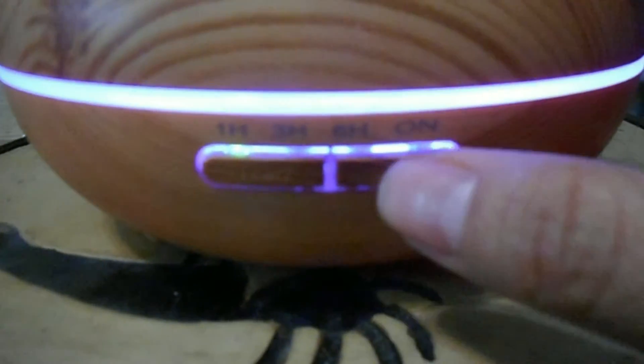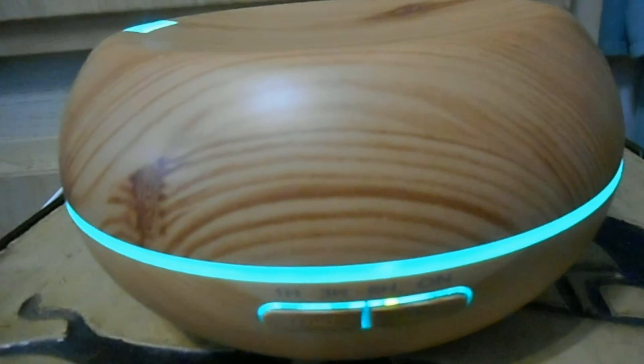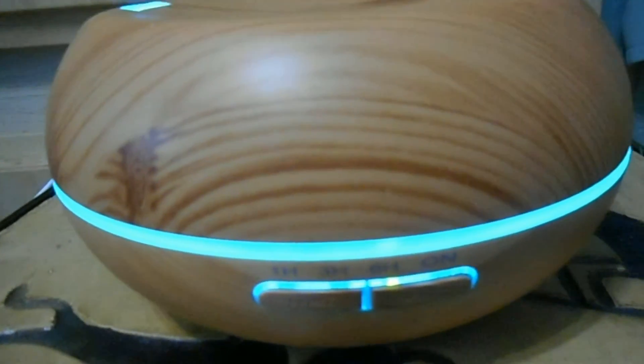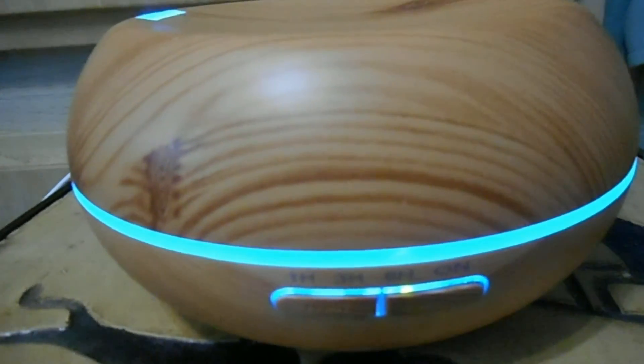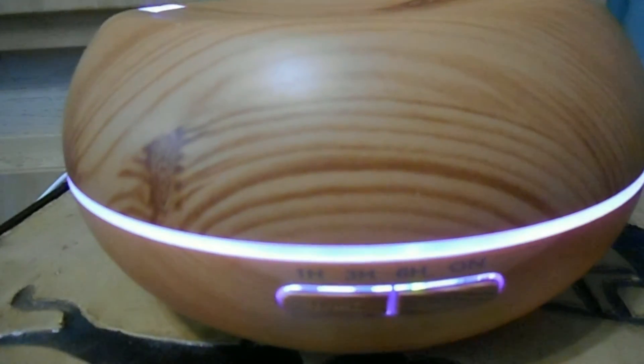I've been using it both ways — as an oil diffuser, but lately more as just a humidifier, and I notice it's not as dry. I've also been using it just on the 'on' function. The neat part about this diffuser is that it has an auto shut-off — when there's no more water, it actually shuts itself off so it doesn't burn out the motor or damage the product.